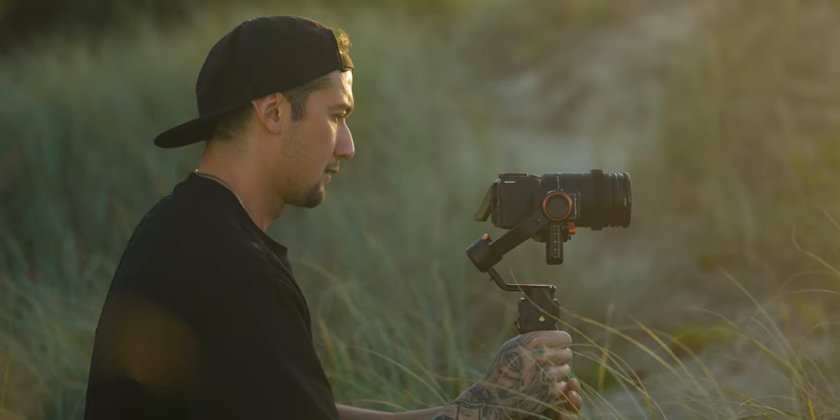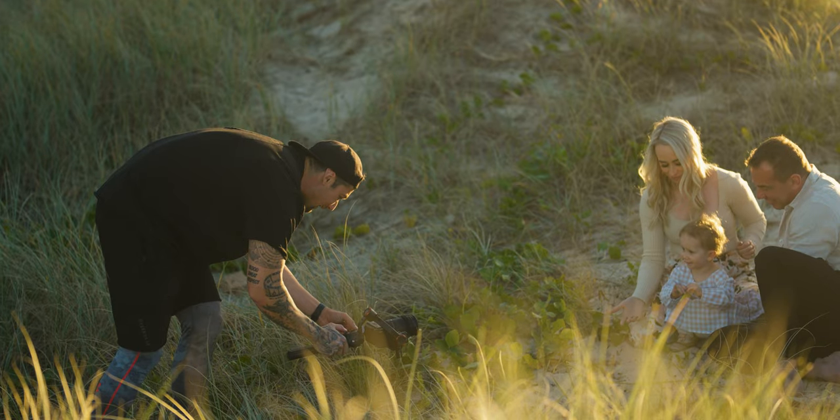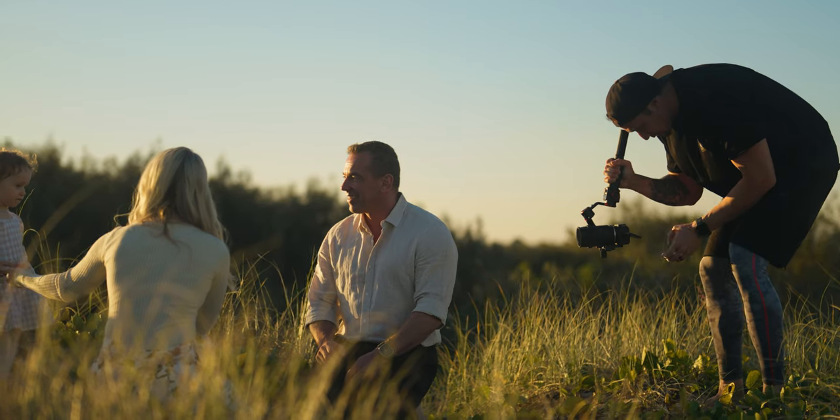Now it's obviously not in here — you're pretty much seeing it with the camera. I'm shooting on the Sony ZV-E1, and this is on top of that with the 24 millimeter F1.4.